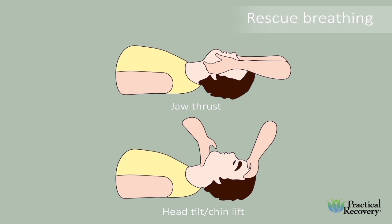Perform rescue breathing and allow two to three minutes for the medication to take effect. Administer a second dose if breathing does not resume within two to three minutes. If the person resumes breathing, place them in the rescue position. If the person does not resume breathing, continue to provide rescue breathing until help arrives.